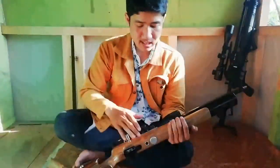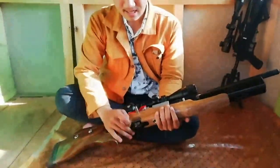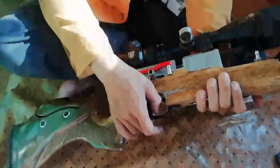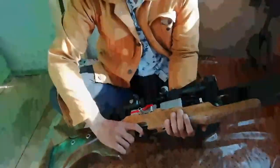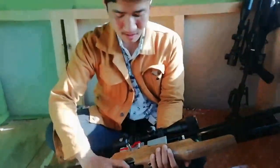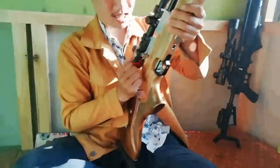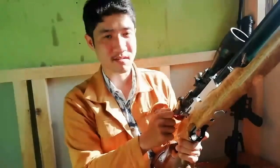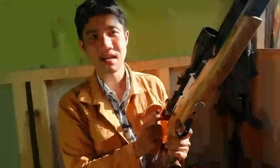Yang unik di sini setelah saya lihat-lihat senapannya - kalau yang lain bentuknya bisa melengkung, kalau ini mah lurus. Tapi unik sih. Kita coba track-nya enak nggak - ini satu sudah ketarik. Empuk ya basicnya kalau untuk Bengkel Marksman ini - empuk banget.